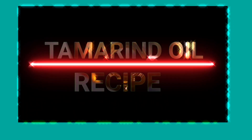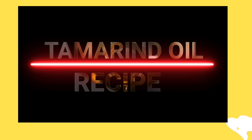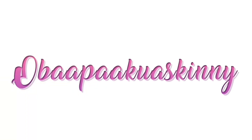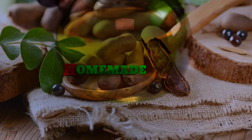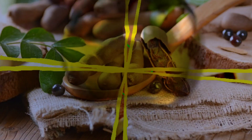Hello guys, welcome back. In this video we are going to learn how to make tamarind oil. My name is Obapa Ekiyaskini. If you are new to my channel, please don't forget to subscribe.